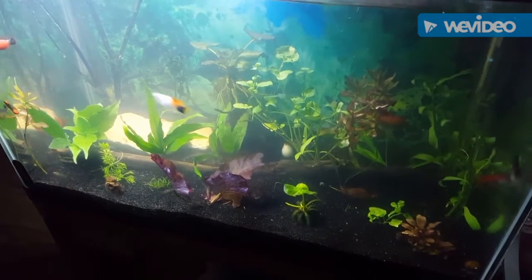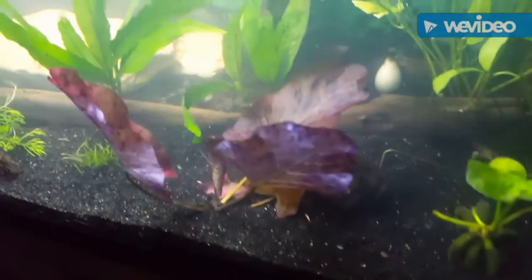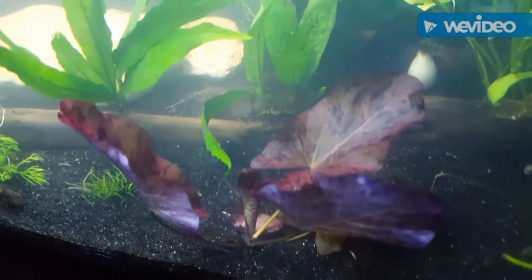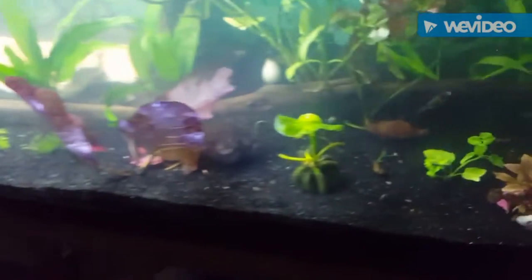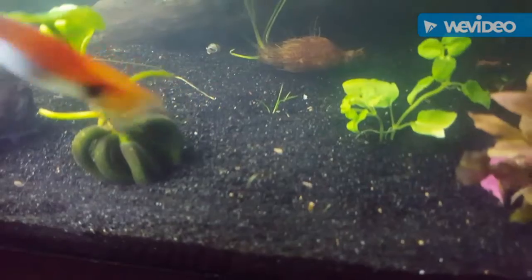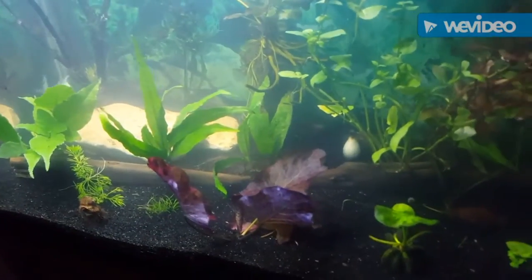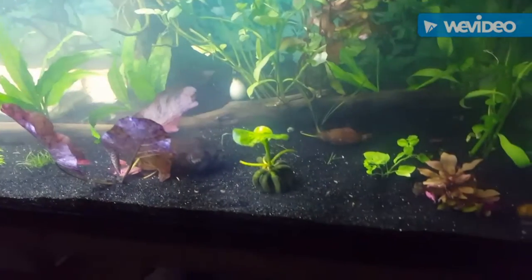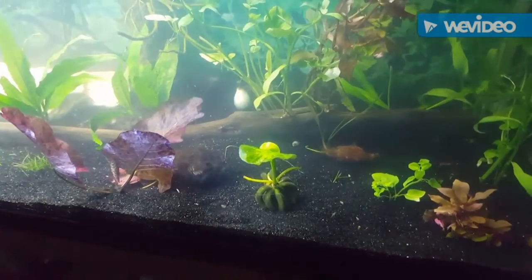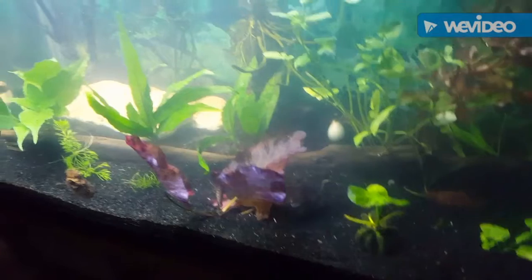Check them out, and check out the tiger lotus — really cool plant. Love the colors on it; it's like a red with spots. I'll keep y'all updated on whether this bulb continues to grow, and let y'all know how it goes. Hopefully in a week or so there should be another video as soon as I see it starting to sprout. I hope y'all enjoyed this one and I'll see y'all on the next one.